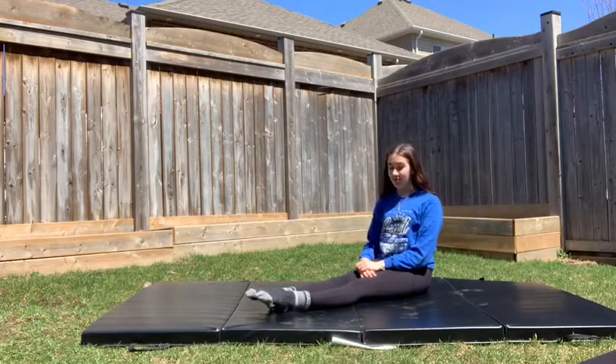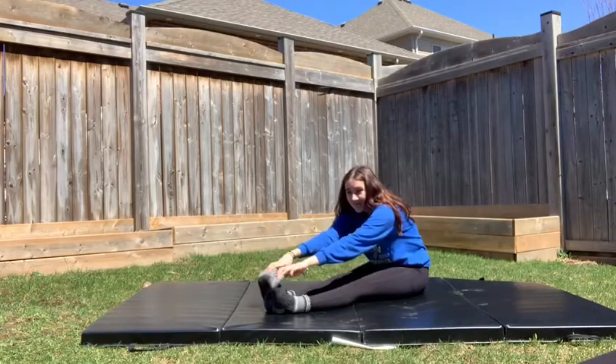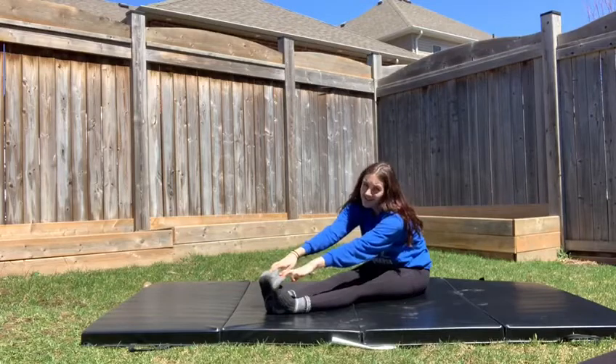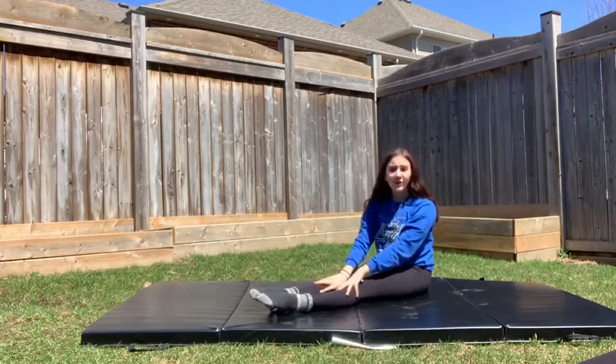To advance the stretch, we can always flex our feet and reach forwards. For an even more advanced stretch, we can take our heels off of the ground. If you can't do that, that is totally okay.